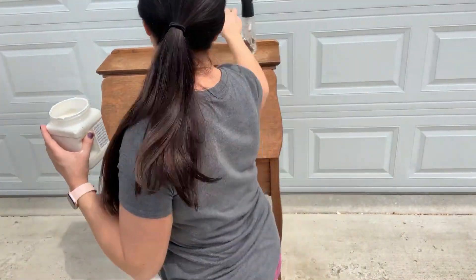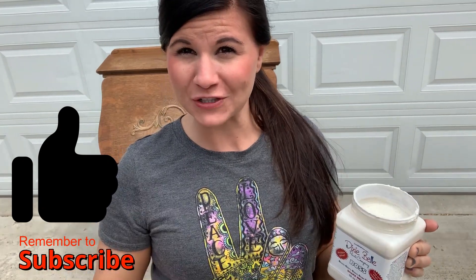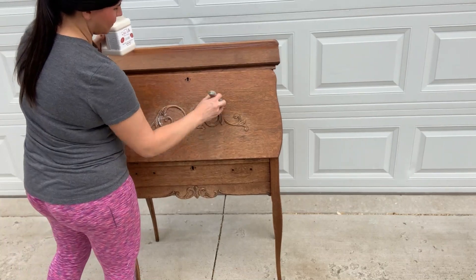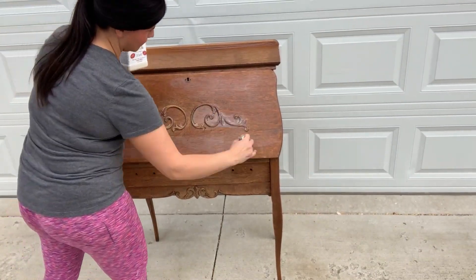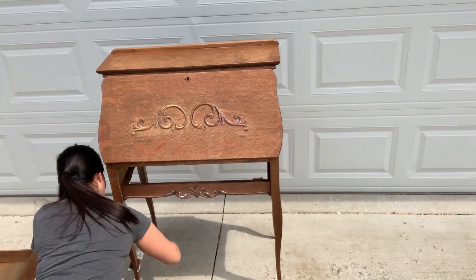Dixie Belle paint, which I use as a chalk paint, really doesn't have any problem adhering, so you don't technically need a primer. I just prefer a primer because I feel like it gives me a better quality piece, so I always use it. I'm just going to use a mini synthetic brush and apply it straight from the jar to prime this piece. Please like and subscribe to my YouTube channel for new content weekly on how to paint furniture. I'll be sure to post a video or picture of the finished product.